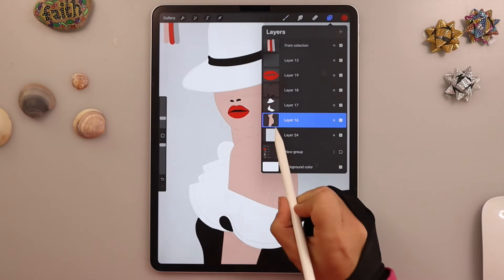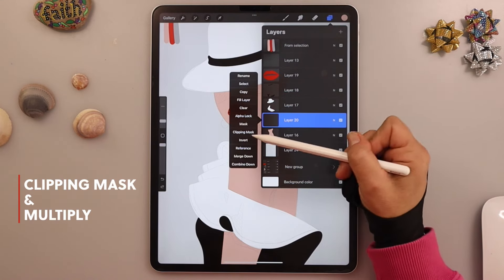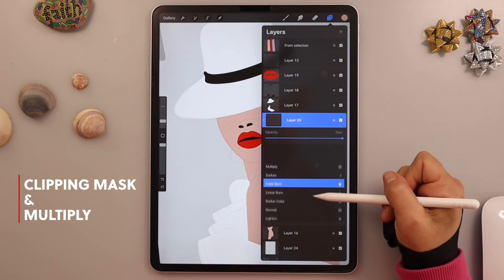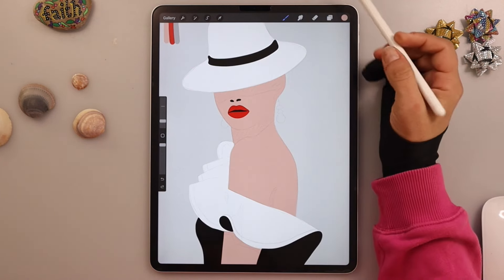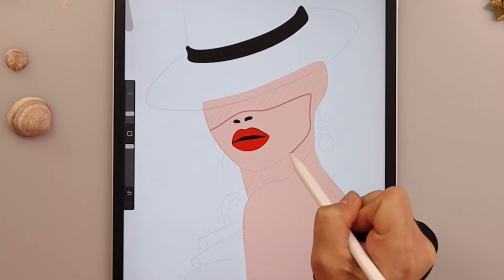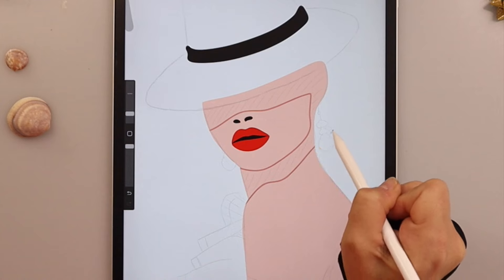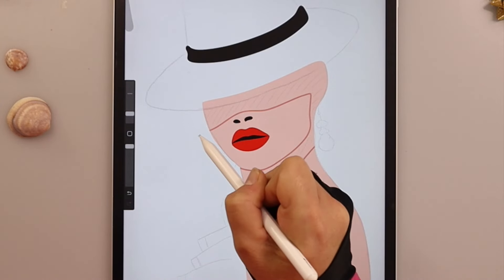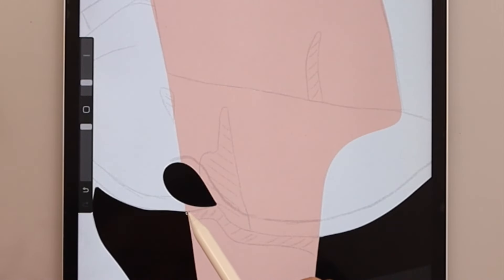We will now add some shadows to the skin. Add a layer on top of the skin layer, set it to clipping mask, and also to multiply. The color we will use is the exact same skin color, with the monoline brush. I've unchecked the white hat layer so I can see better what I'm doing. Trace all the places where the shadows are — there are some under the dress and another at the section of the arm.